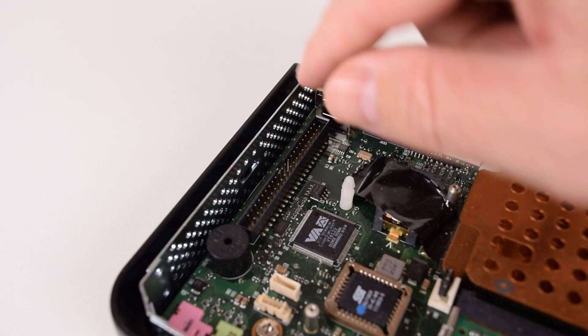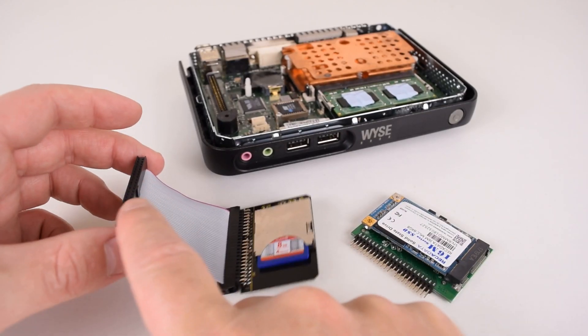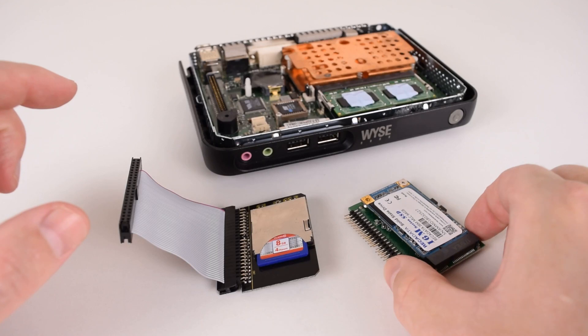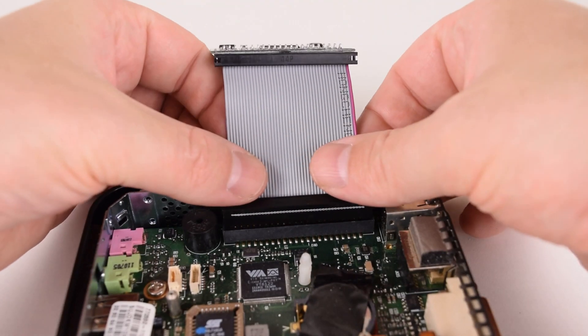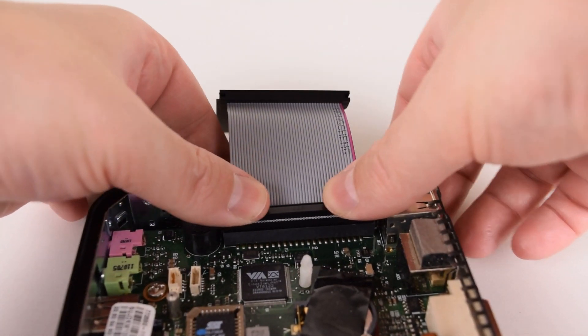Here we can see the 44-pin IDE connector that we're going to use. We're going to use an IDE to SD card adapter for DOS, but for Windows and Linux I'm using this which converts from IDE to a mSATA SSD. So we just attach the IDE ribbon cable and plug it into the connector.